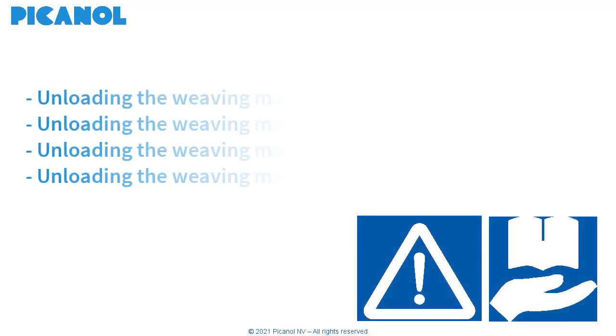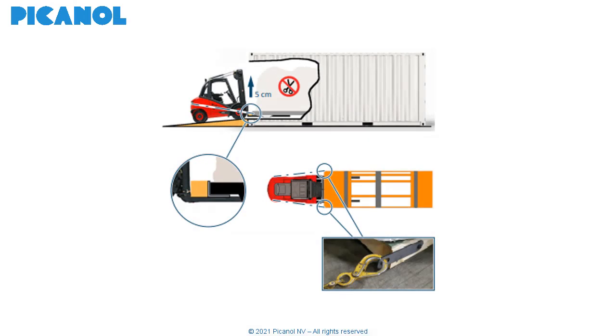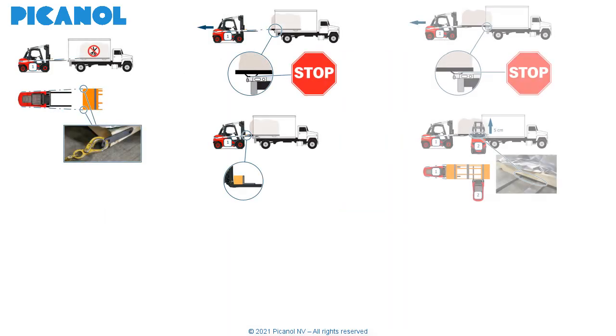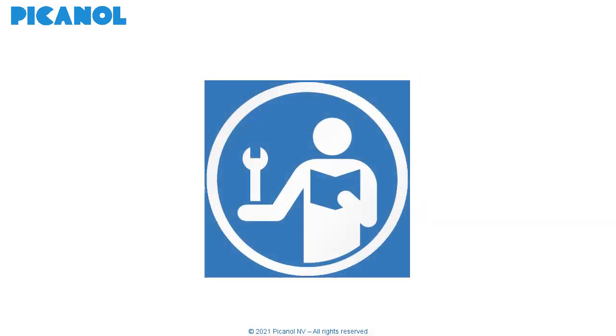Depending on the circumstances, there are several ways to unload the weaving machine: out of a container, in case of a loading dock, with two forklift trucks, or with towing hooks. This video covers the case of a loading dock. Further information on the other methods can be found in the setting manual or CTG documents. Please read these before starting the unload procedure.